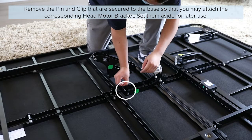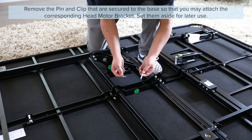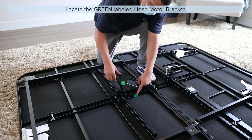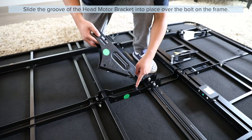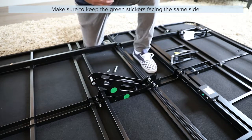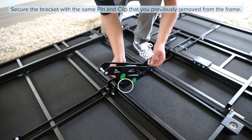Remove the pin and clip that are secured to the base so that you may attach the corresponding head motor bracket, and set them aside for later use. Locate the green labeled head motor bracket. Slide the groove in the head motor bracket into place over the bolt on the frame. Secure the bracket with the same pin and clip that you previously removed from the frame.